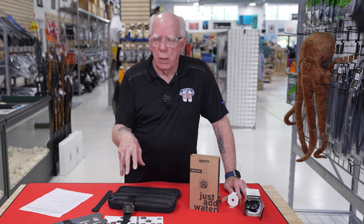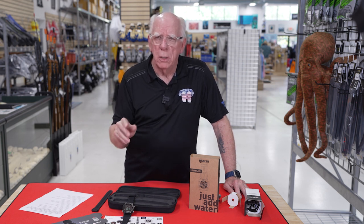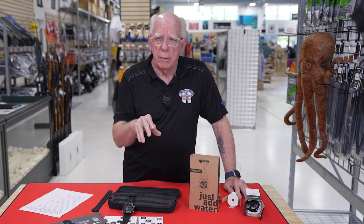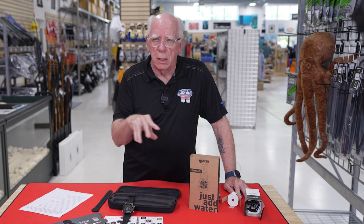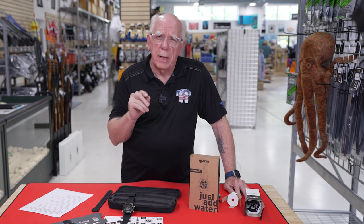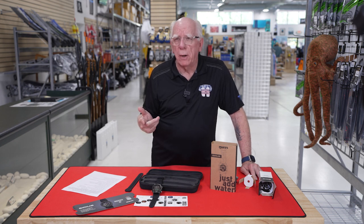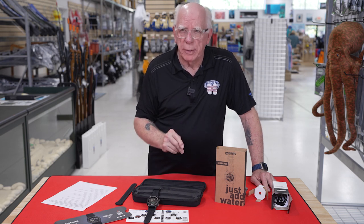It has a 100-dive dive log built into it, so you don't immediately have to transfer that into your written log or smartphone. The smart battery system is about 30 hours from a full charge. If you're using a transmitter on your dives, it's a little bit less than that. There are three different watch face configurations — an analog look and a couple of digital looks. It uses the ZHL-16C algorithm and it does have adjustable gradients. The dive planner system is real nice to work with on your surface interval or before you get ready to dive.